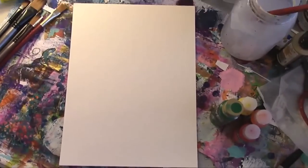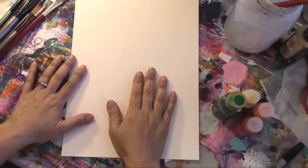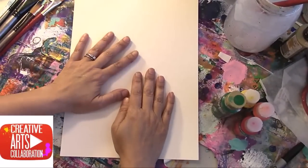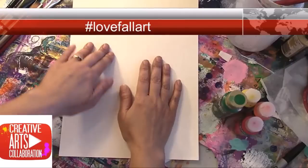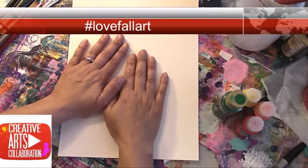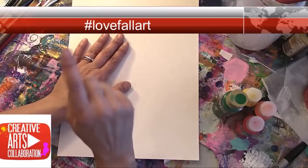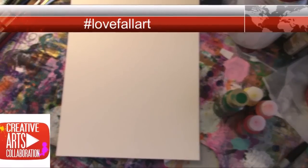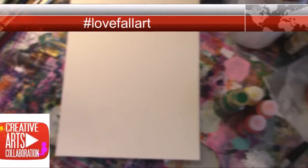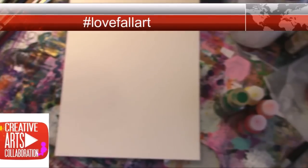Hi everyone, it's Anne from Annalise Creations. I hope you all are having a wonderful week and wonderful day. I am here for the creative arts collaboration, hashtag love fall art.